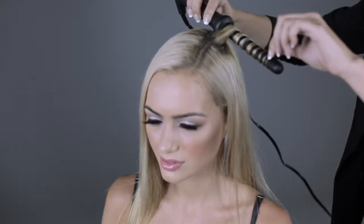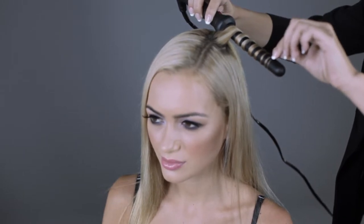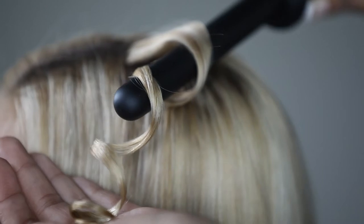Hold for 5 to 7 seconds. Release hair at the tip, then slide the iron back towards the root.